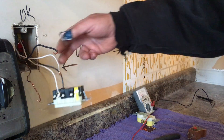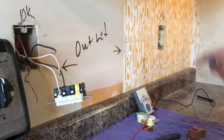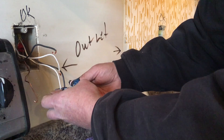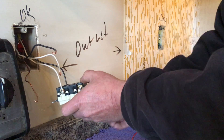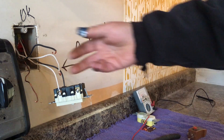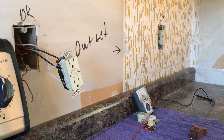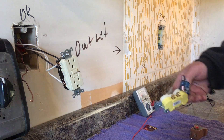Time to connect the wires that go over to feed this other outlet. The screws down here are covered up with a piece of tape, and that piece of tape tells you these terminals are for feeding other outlets. Take that tape off and let's hook our wires up.